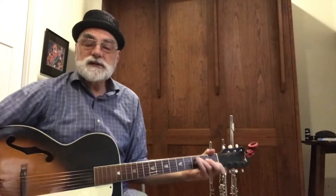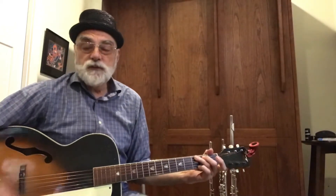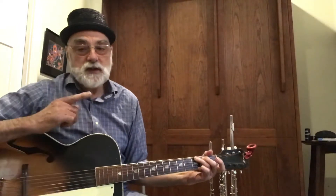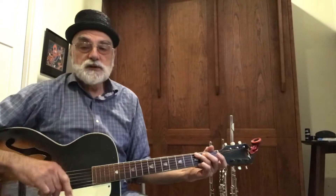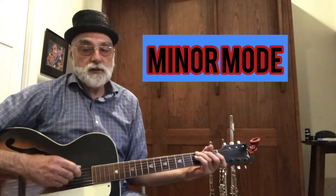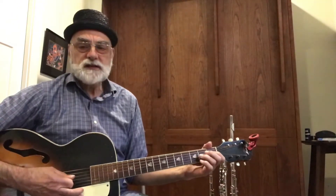We're gonna sing this song and we're gonna do four variations. We're gonna sing it the first time — that's called the theme — then we're gonna do variation one, which is gonna be in a minor mode. It's gonna be kind of sad.